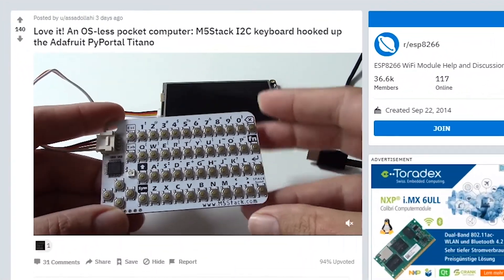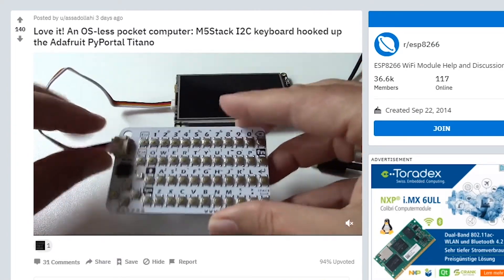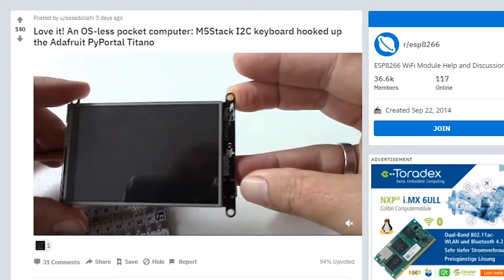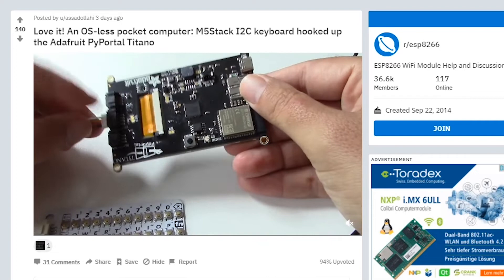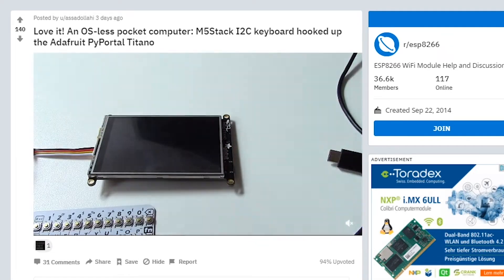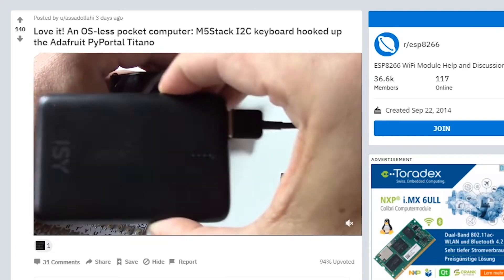In last week's show I featured a project using the M5 Stack ESP32 camera, and we took a look at the new ESP32 module with a little screen and various I/O. This week there was a project using the M5 Stack keyboard — a very cool little device I had no idea existed. From what I gather, it's an ATmega80 chip taking care of all the button inputs, going straight into an ESP32-equipped screen from Adafruit. It's touted as an OS-less pocket computer.